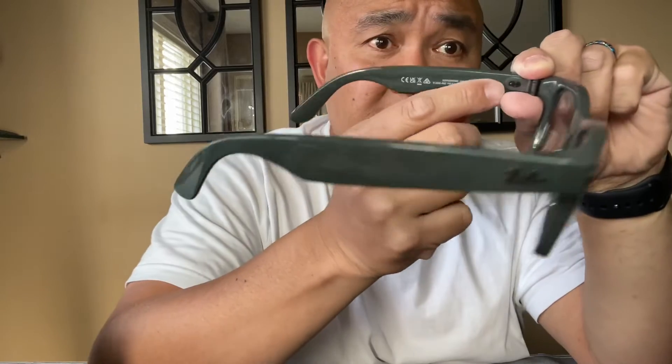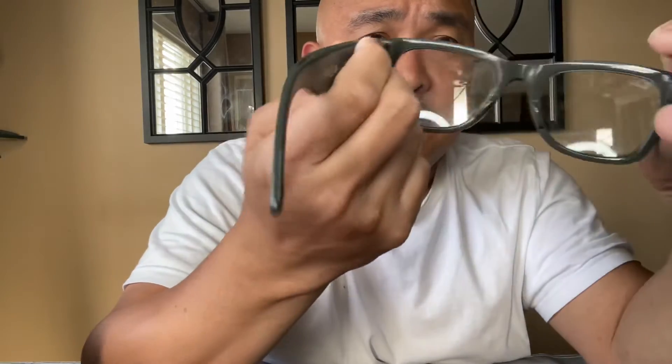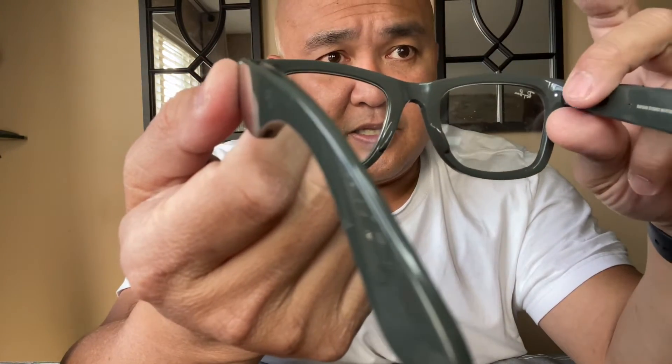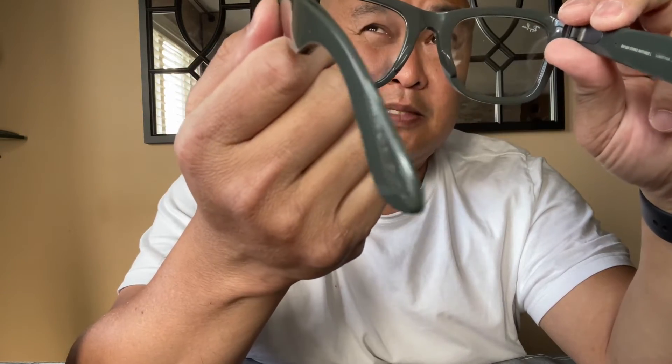You can turn it on by switching this towards the lens, and it would have a blinking light here. If you take a video by saying "Hey Facebook, take a video," there's a light here. You can look at it by just glancing toward the upper right, and you would see that it's recording a video.